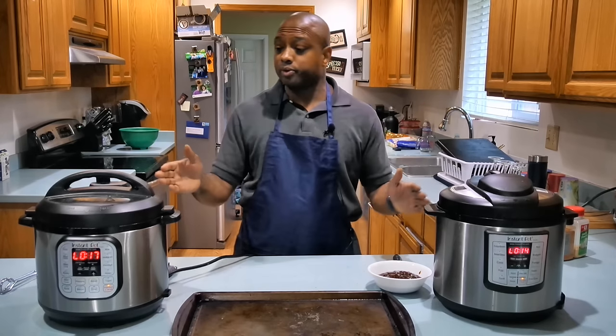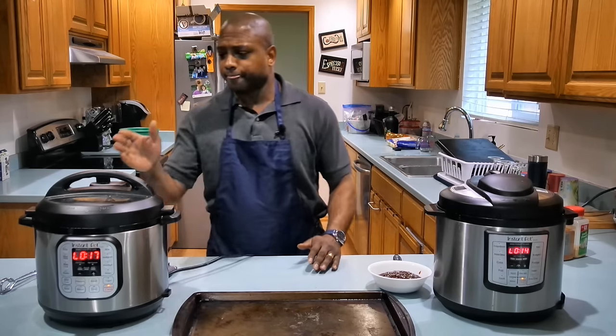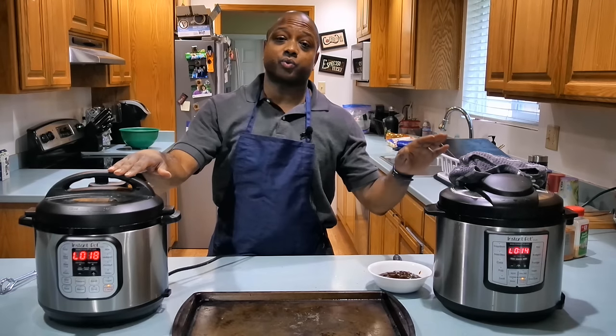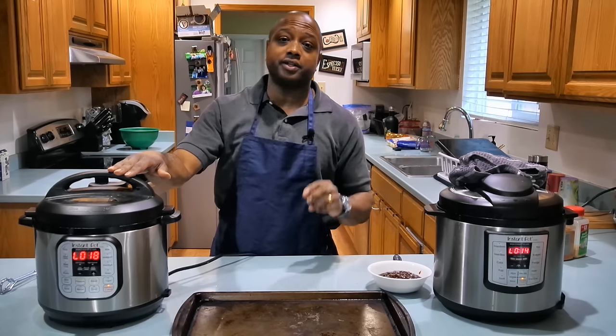Now we're ready to remove our ribs from the Instant Pot and place them on the baking sheet. First we need to release the pressure, but be careful — the steam is awfully hot. While this one is releasing steam, go ahead and heat your oven to 450 degrees Fahrenheit.